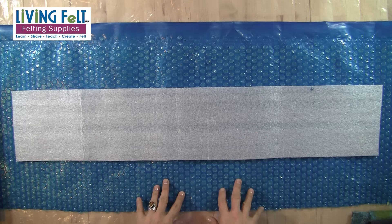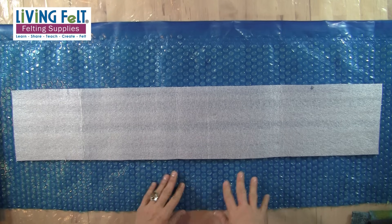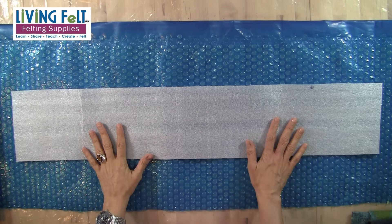I have a spa or pool cover that you can get at any pool supply store — it's the blue bubbles. It's very rigid and nice to work on. I like to have it not too much bigger than my project. In this case this one is longer but not too much wider, because that's a lot of bulk to handle if you're making something small.